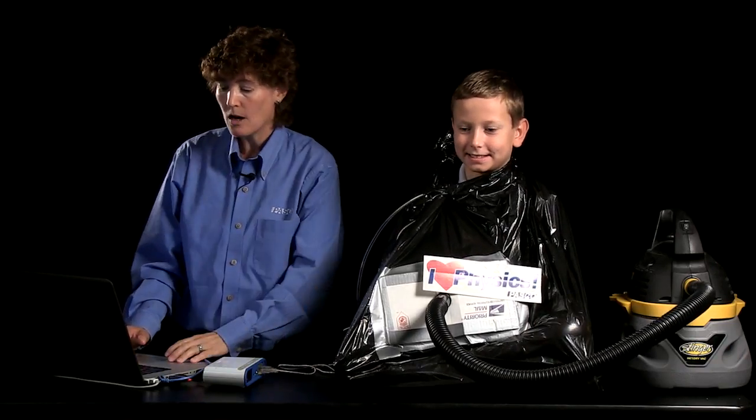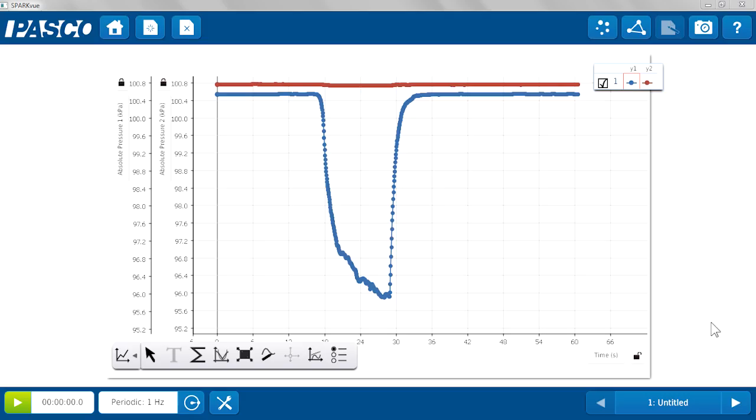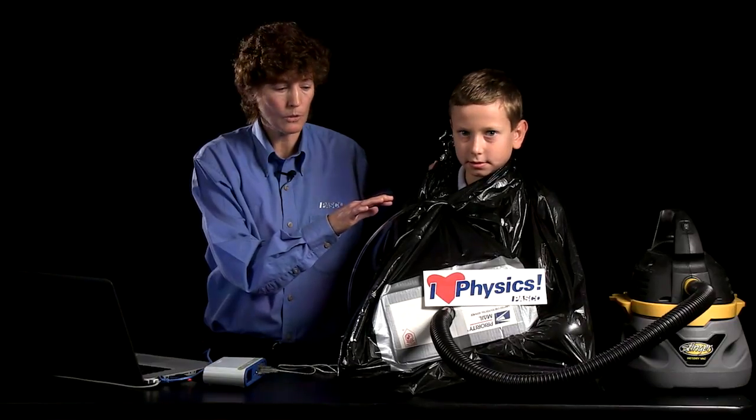Let's look at our data. I'll stop recording and let him de-shrink. We have two plots here, a red one and a blue one. The red plot shows the pressure outside the bag throughout the duration of the experiment. The blue plot shows the pressure inside the bag, and we can see from the blue plot that there was a fairly clear drop in pressure during the shrink wrapping. The difference in pressure is about 5 kilopascals — about 5,000 pascals. So what's going on here? Inside the bag the pressure was lower; outside the bag the pressure was greater.